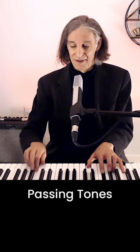Maybe you might not want to hear that over a 7th chord. But all the other notes — they sound fine.